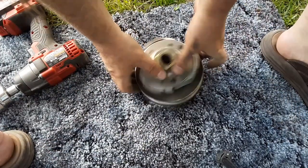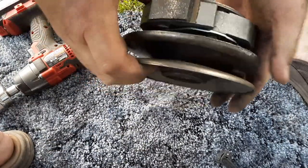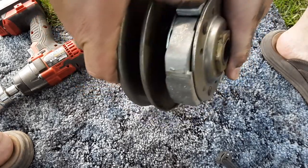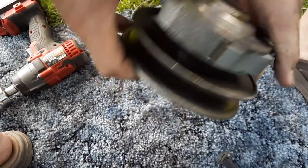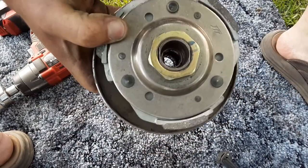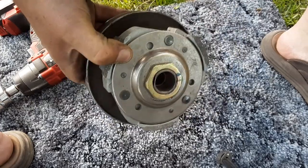Honestly I think that's easier to do than a 30 series CVT. Alright, now I'm just going to install it — maybe we'll do a little time lapse action, I don't know, we'll see.